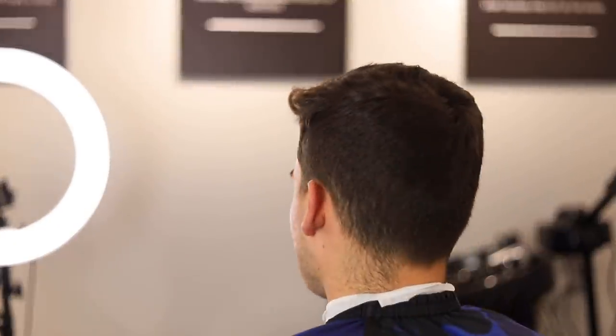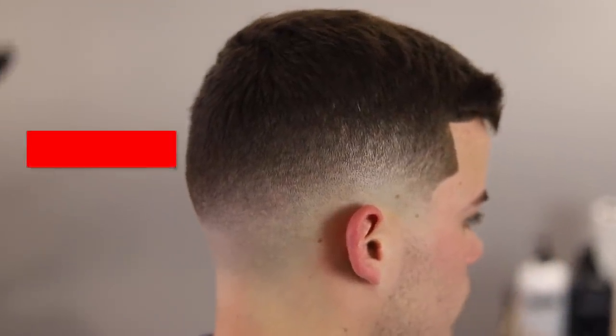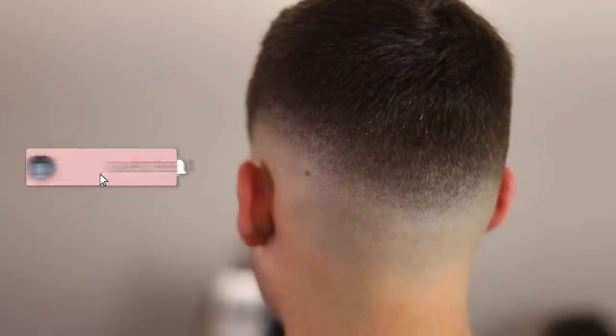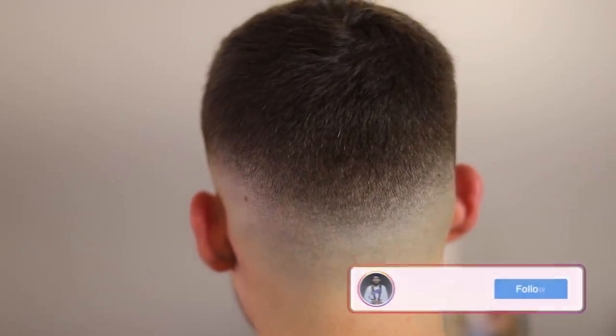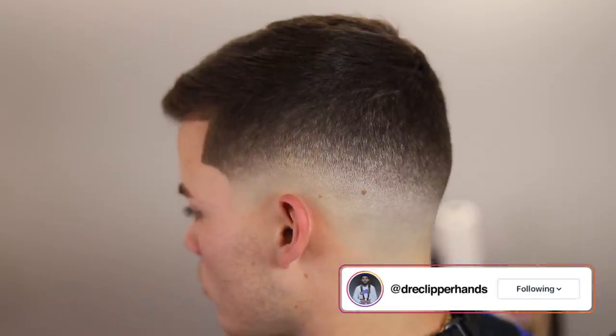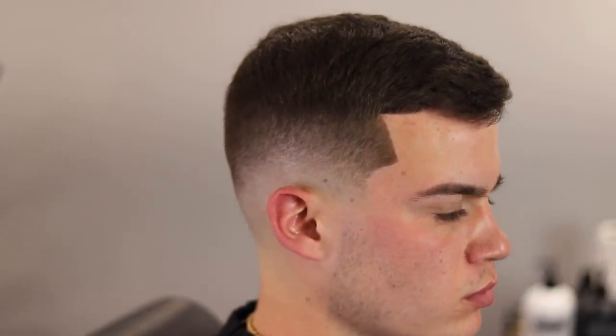My man came in needing a cut, so we went ahead and got him together with a nice mid-fade that dropped towards the back. We trimmed the hair on top. Family, make sure you hit that subscribe and like button if this helps you in any way, shape, or form. Go ahead and follow me at Dre Clipper Hands — I'm trying to hit 10K on Instagram and would really appreciate it. YouTube, let me know what you guys think about this cut down in the comment section. Make sure you hit that like and subscribe button. Catch y'all next time.